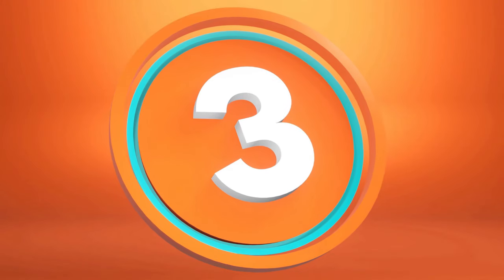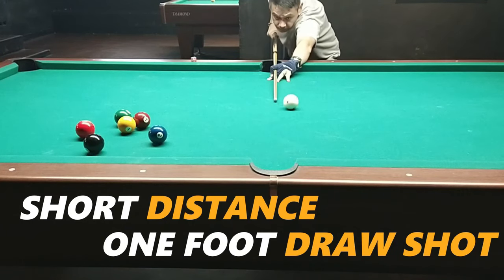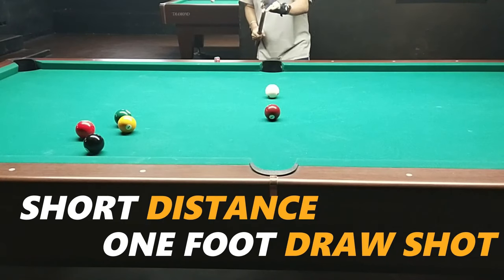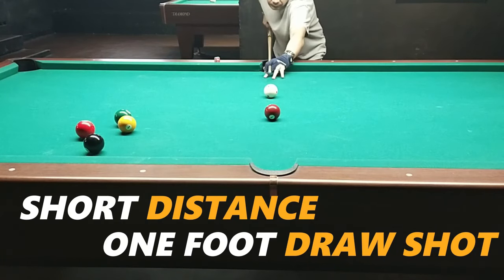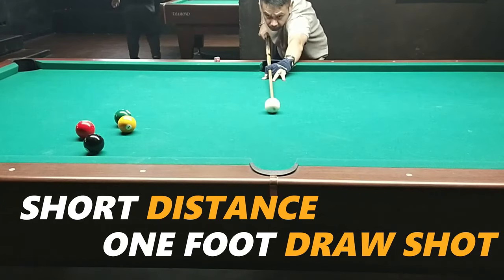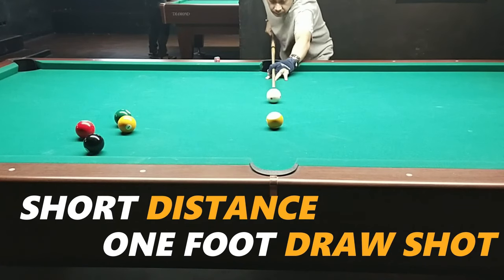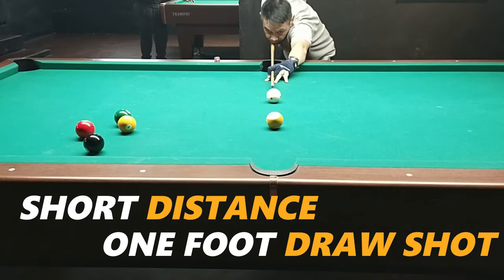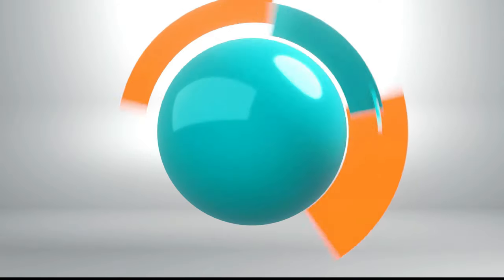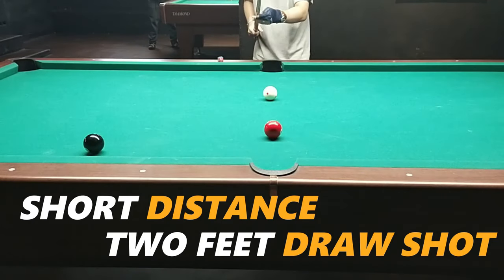Now let's move on to step number 3: try making the ball go back, but just at short distance. Start at one foot. From there, you'll already observe whether you can make the ball draw back. Don't think of it as hitting the white ball — think back to step number 1 where you were shooting the object ball into the pocket. Keep that in mind and you won't stress over why the ball isn't going back or why it stops.